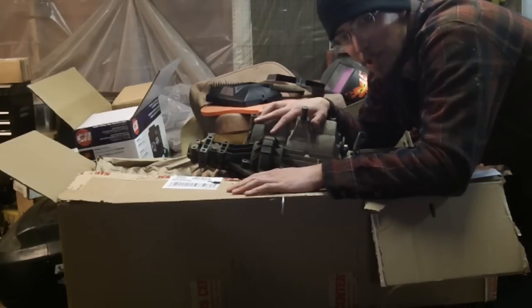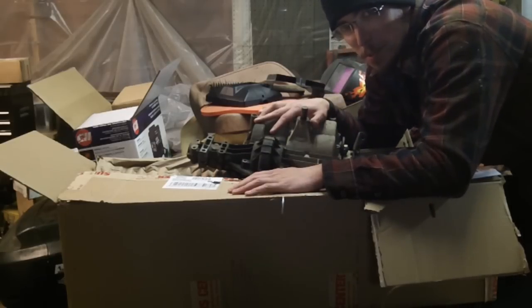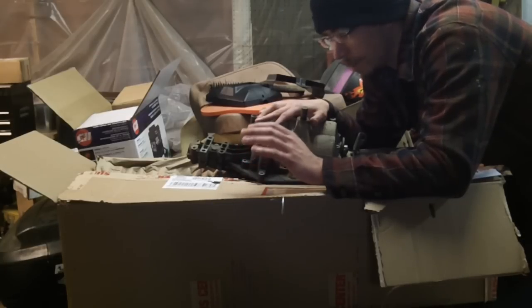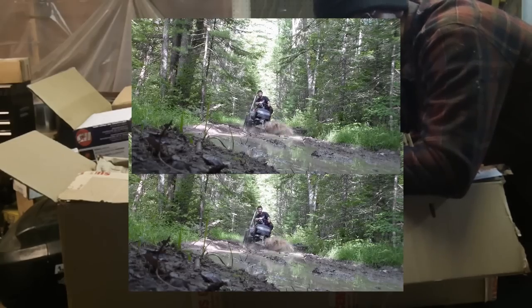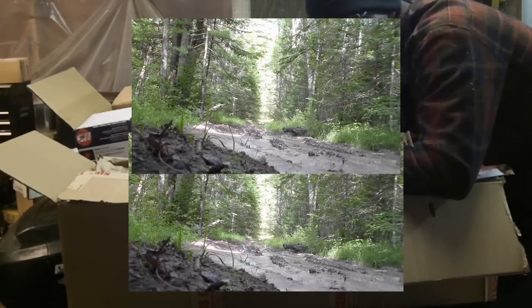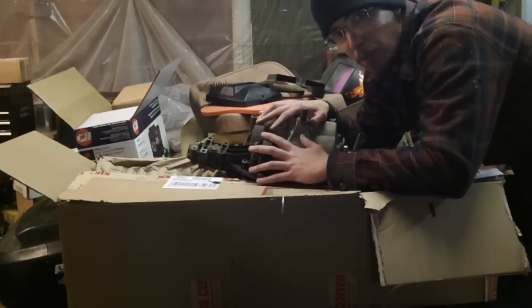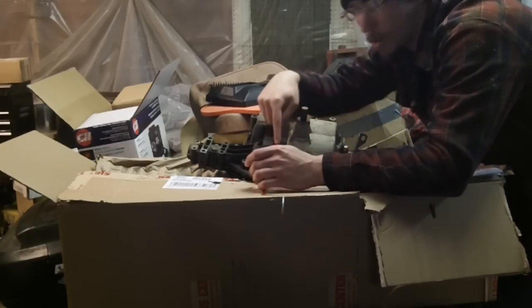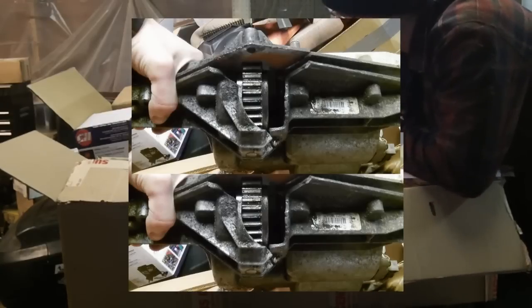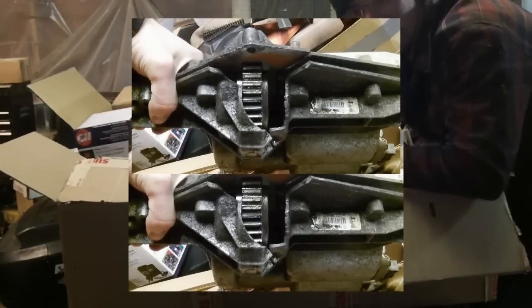This is my shattered MST-206, which you guys have all seen in the mud mower build. If you'd like to know more about the carnage that happened with this 206, you're welcome to check out the video — I'll include it in the description. Basically, when I blew this, I blew out the entire top of the case and the entire bottom of the case. As you can see, you can see the bull gear inside.